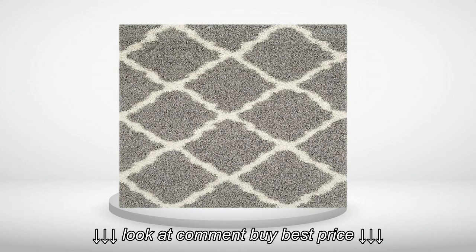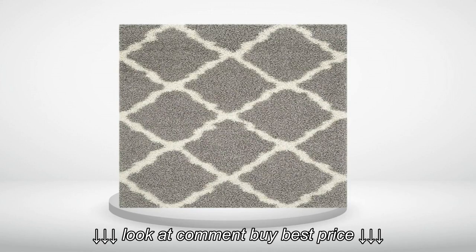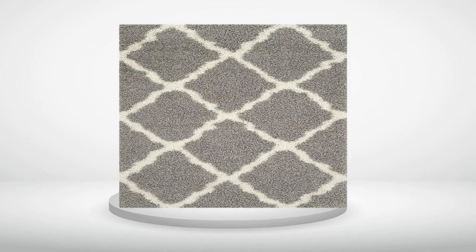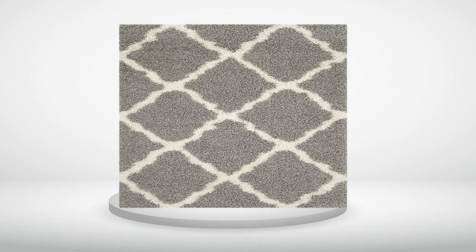3.0 out of 5 stars. I like the look of the rug, but the quality in my opinion is poor. It's not soft and feels scratchy. It's very thin. I thought I would order a thick padding to go under it, but it's not going to help the feeling of the rug itself. Contemplating on sending it back or not.